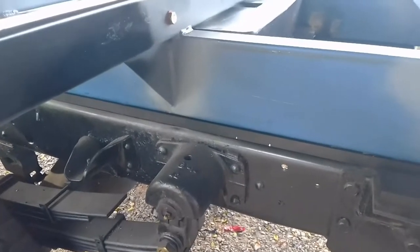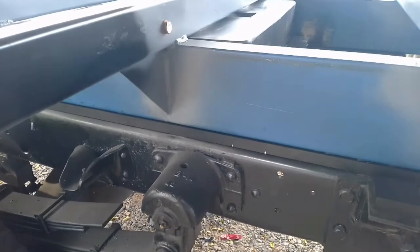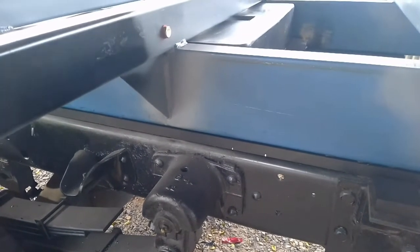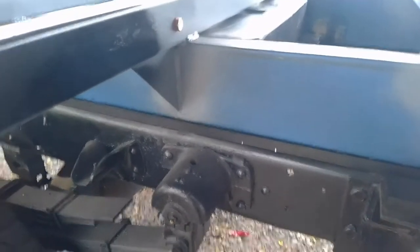One other thing we've changed out is the HDPE slide material is now in and the neoprene is out. It was recommended to go to HDPE as it's a much better slide material and it should last a lot longer.